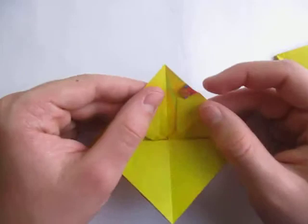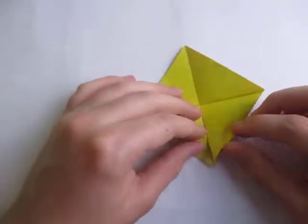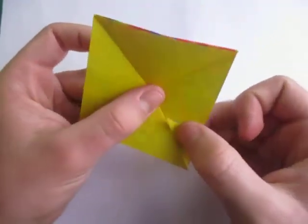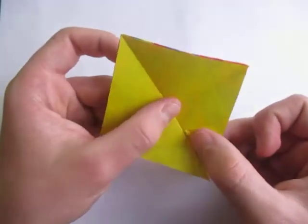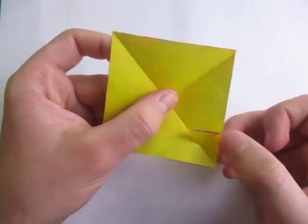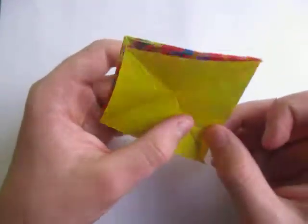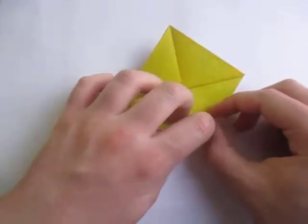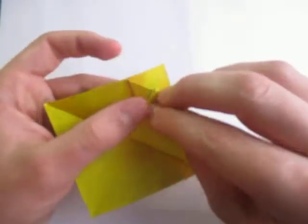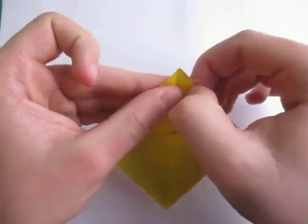If you want to put eyes on the model, here's how to do that. We're going to fold this up — how far you fold it up will determine how big or small your eyes are. I'm going to fold it up about like this; it doesn't matter exactly how much. Repeat on this side and crease sharply.